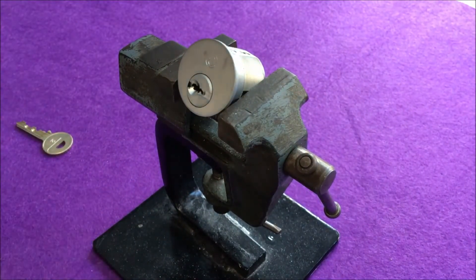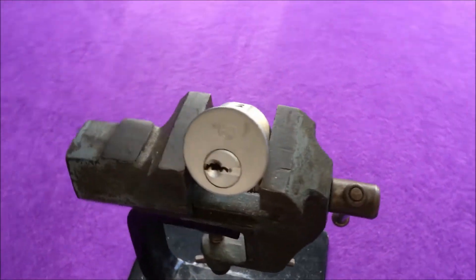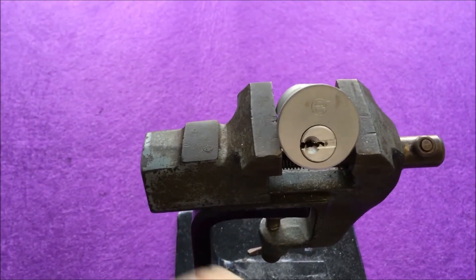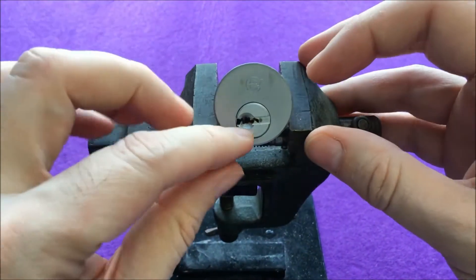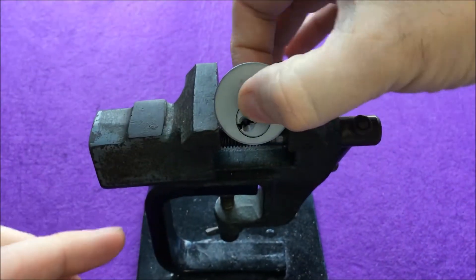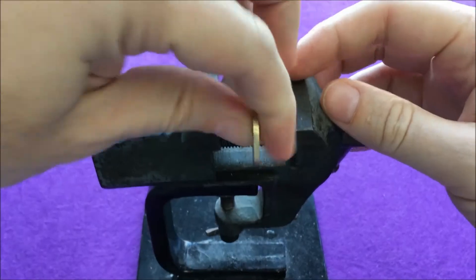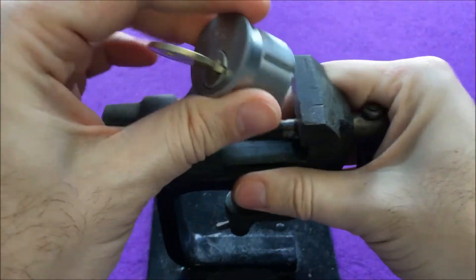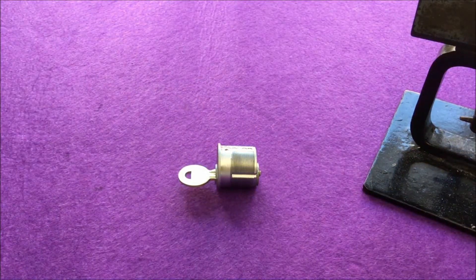Okay, not really that hard, at least not as hard as I imagined. So I'll change the angle a little bit so that you can see better. But still, very nice lock, I actually like it a lot. Let me remove it and I will take it apart so that we can see what's inside.